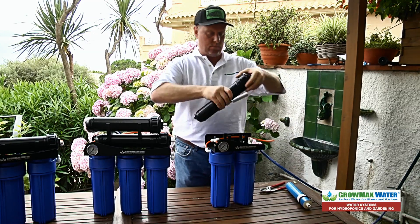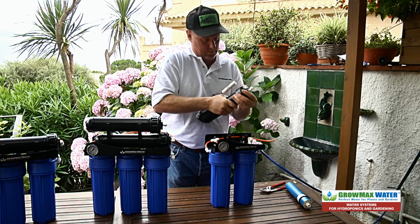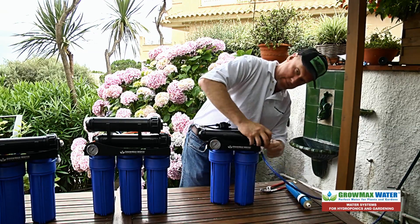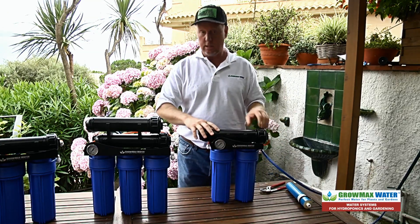Close it back up. Connect your tubing. And you're set to go.